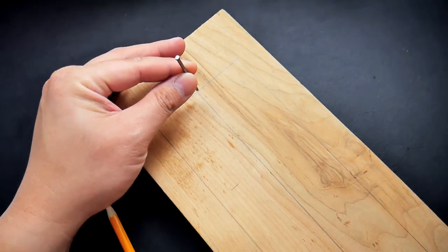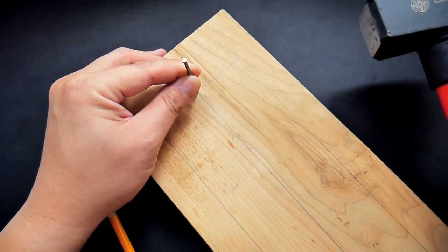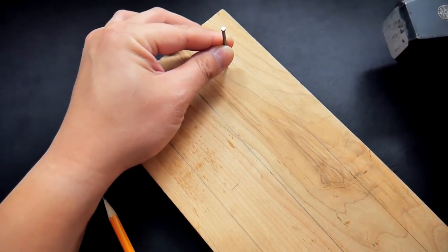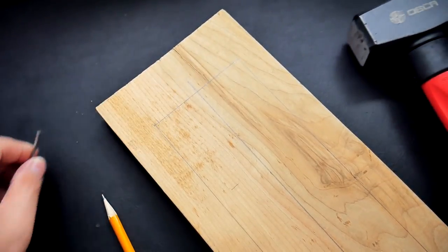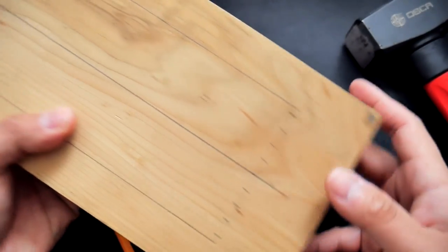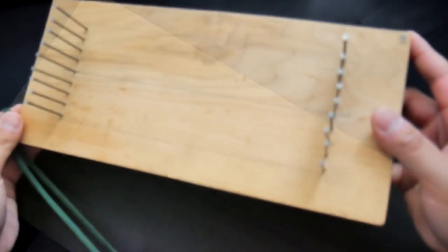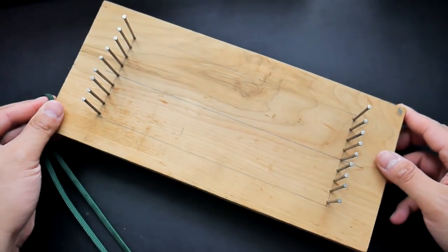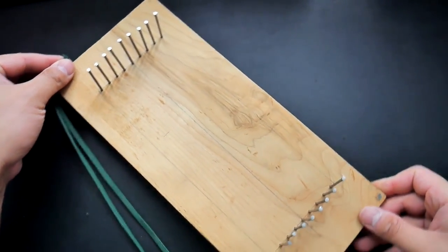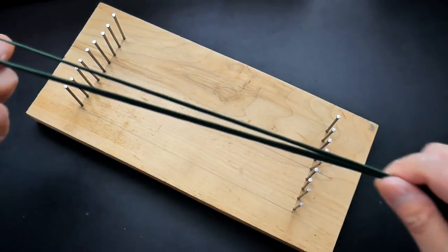I'm going to drive a nail into each of those markings. I started in the middle and worked my way out, so I had one nail in the middle and four on both sides. I did make a slight mistake — I should have offset them. I nailed nine finishing nails into each side, roughly about a centimeter or a quarter inch apart.